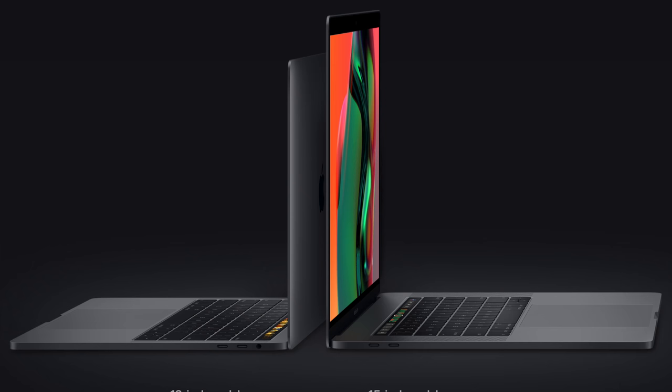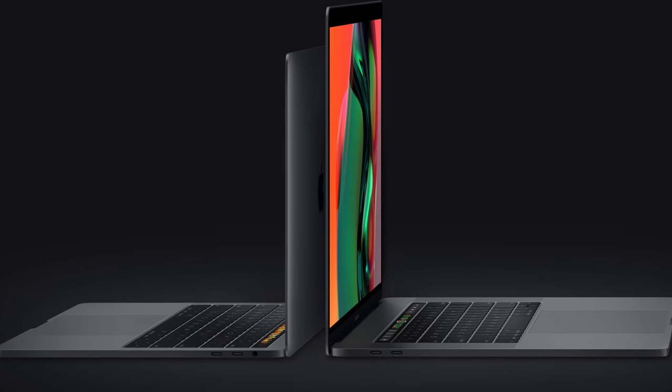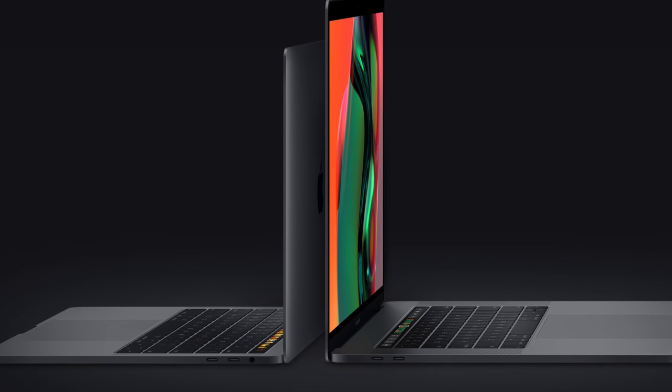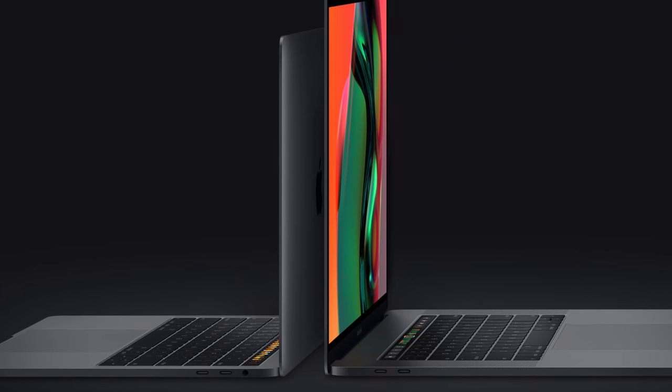I want to go over the 13-inch and 15-inch and some of the improvements you're going to get, and also help you decide which MacBook Pro to buy if you're in the market for one. The MacBook Pro will be keeping the same design as the 2016 and 2017 versions — still four Thunderbolt USB-C ports, the Touch Bar, the slim design, the same bezels around the screen. What's changing is more on the inside and some of the screen technology.